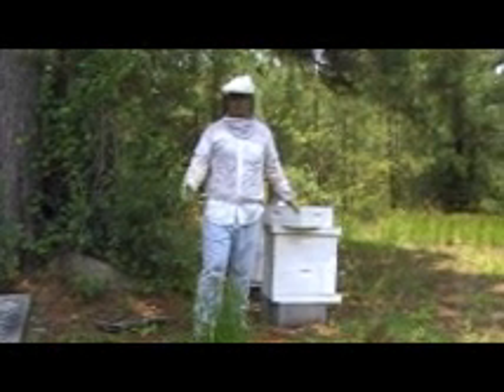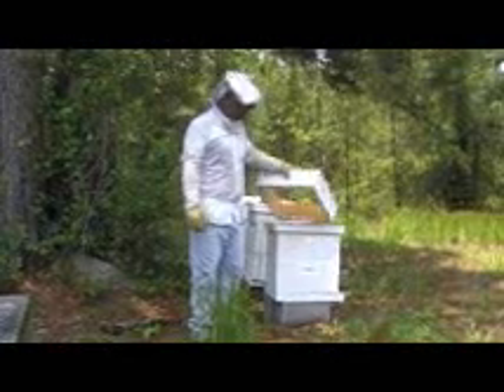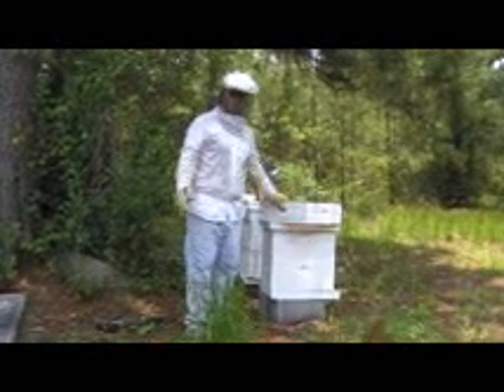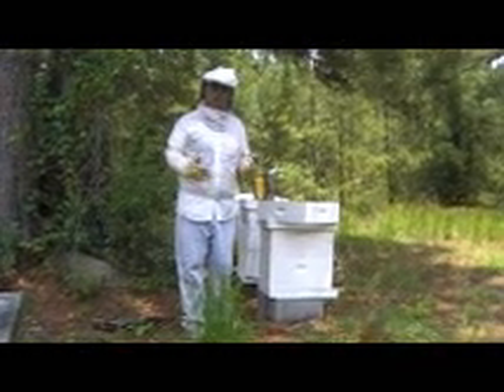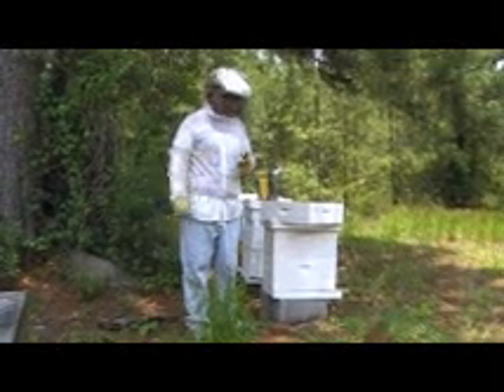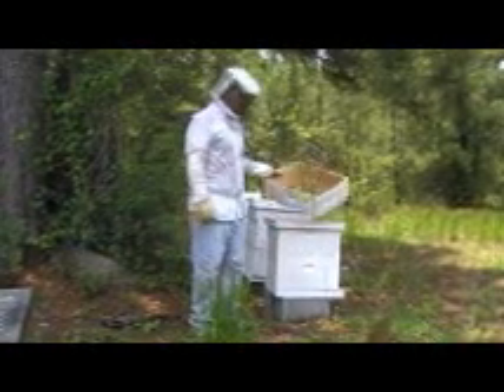There are a couple different ways to pull honey. We're going to pull it off of one of these shallow supers — the smaller supers about this size — that most folks use for honey production. What we're going to do is take it off frame by frame. We're going to smoke the bees real heavily and brush the bees off of each frame, set each frame in an empty shallow super, and just carry it off.